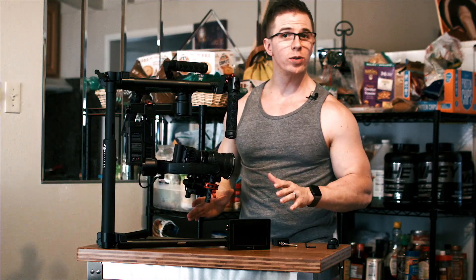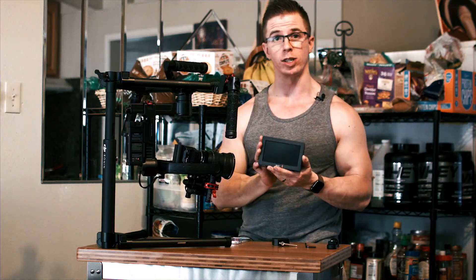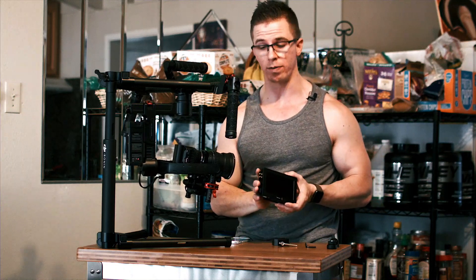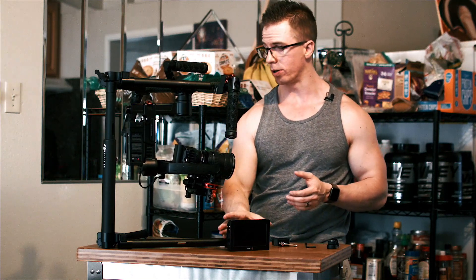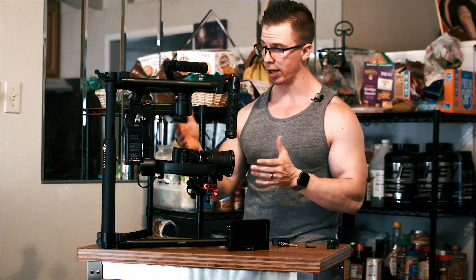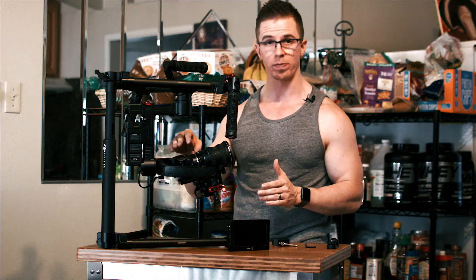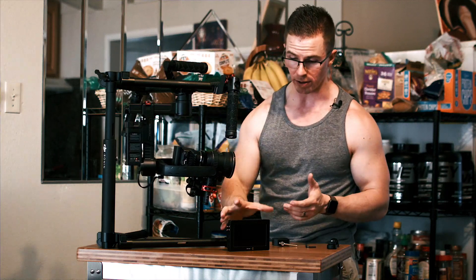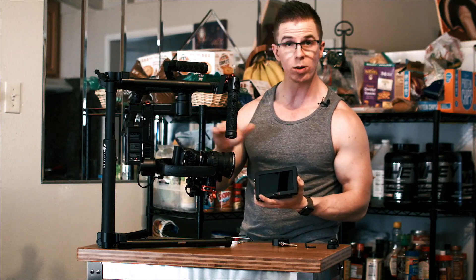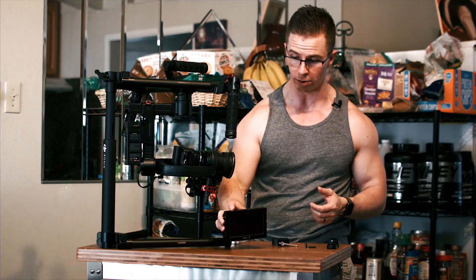Now we're going to go into part two of this video: I've got to put a viewfinder on it. With this camera, I cannot view what I'm seeing because it does not have its own LCD screen. Also, the studio camera does not record — keep that in mind. My solution to mounting a viewfinder is very simple.